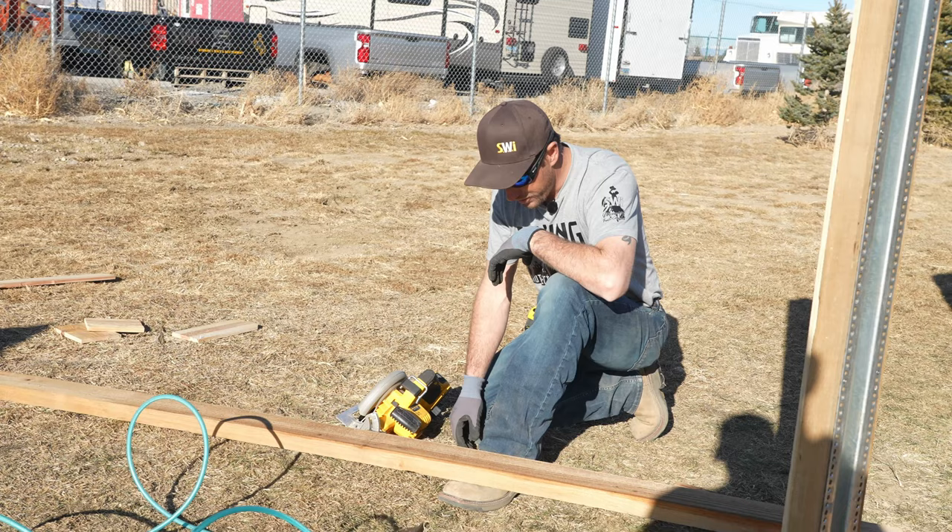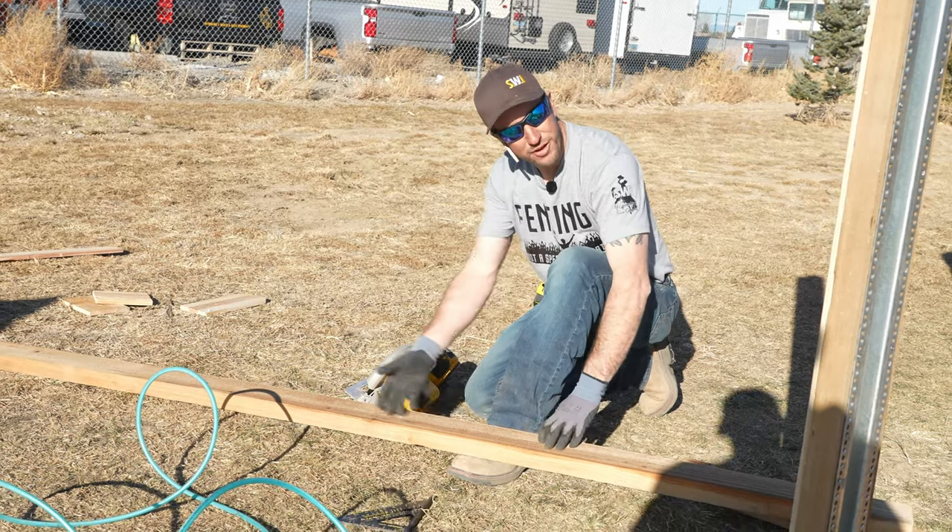If you're going to use a circular saw for a project like this, make sure that you don't put your foot right where you want to cut.